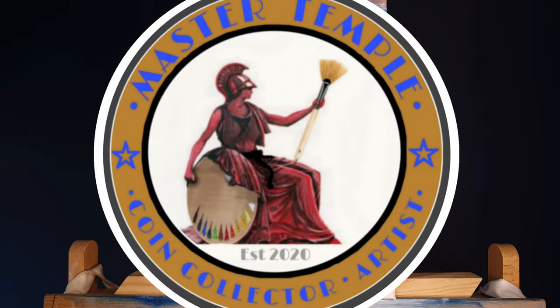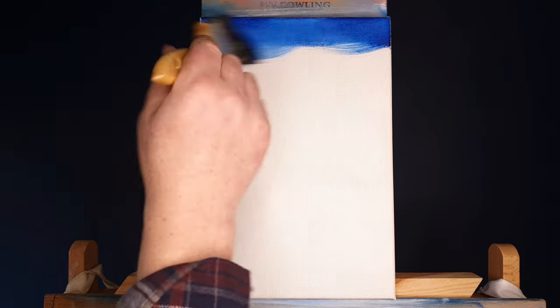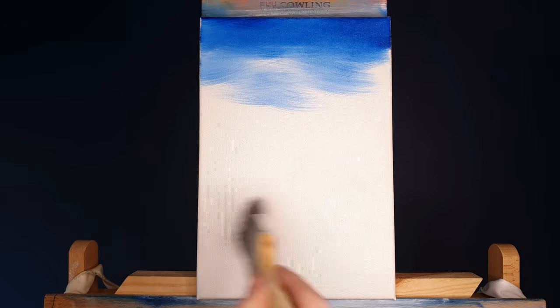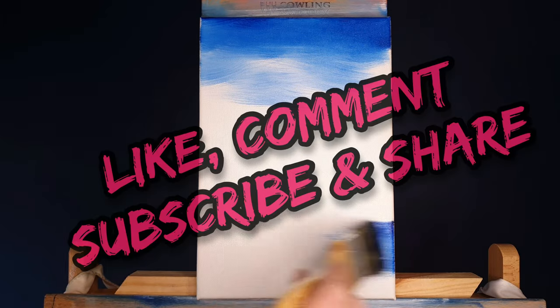Welcome back, my fantastic artistic numismatic friends. Master Temple here and we're going to do a quick painting. This is about 20 minutes long, going to be filmed in real time. I may just edit out washing the brushes and things like that.